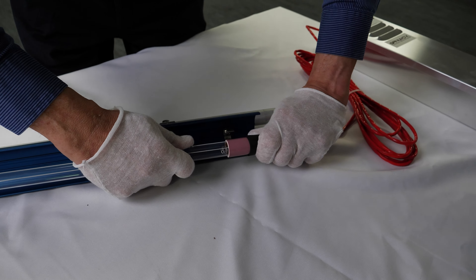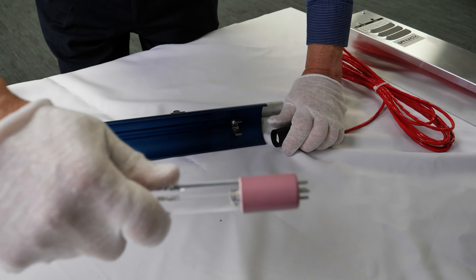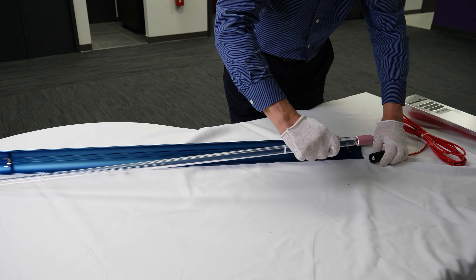With the power off, remove the lamp from the reflector and unplug it. Release the old lamp from the reflector brackets and remove it.